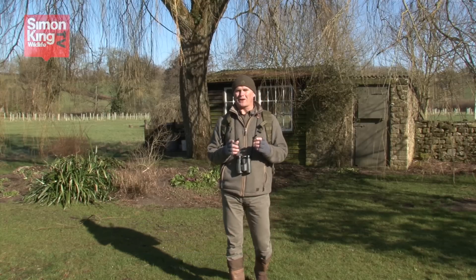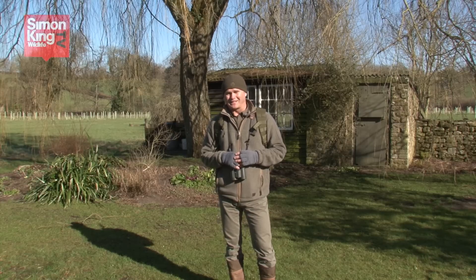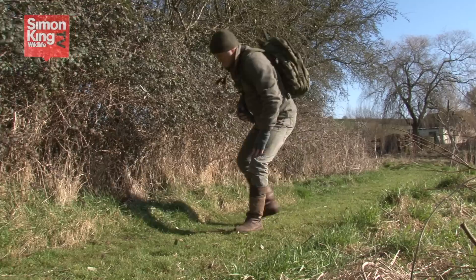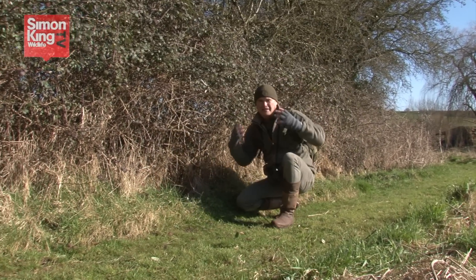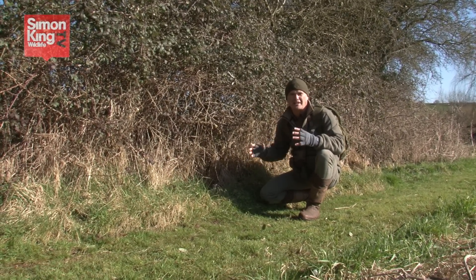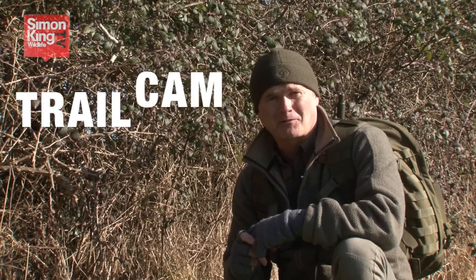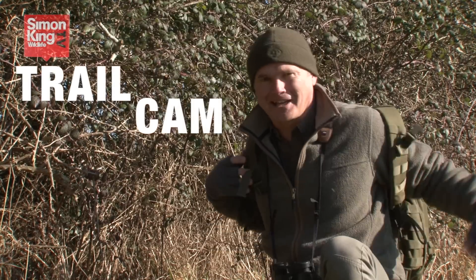Finding out who or what is visiting your garden unseen can be something of a detective job. It helps to be able to identify wild animal track and sign, but the only way to be 100% certain of which wild visitors you're receiving is with photographic evidence. You could camouflage yourself and stake out a corner of the garden for hours on end, or you could get yourself a camera trap, or a trail cam as they're known.